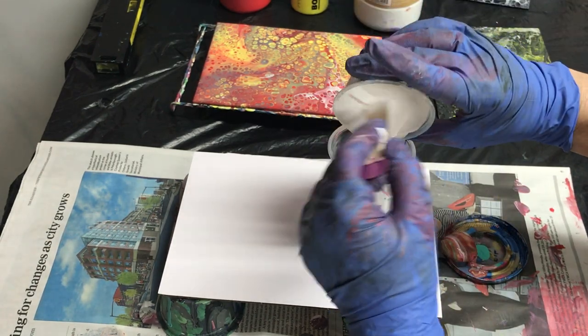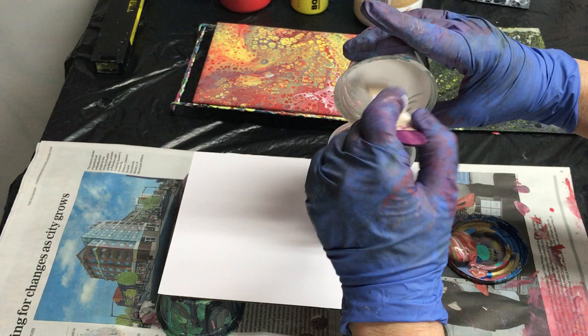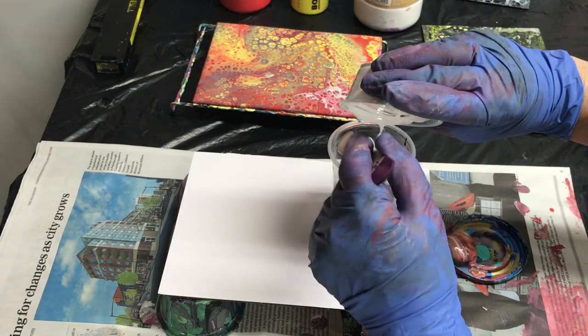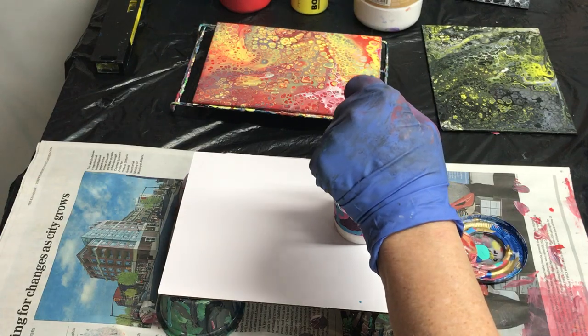It's a lot of white. Let's hope there's enough paint.